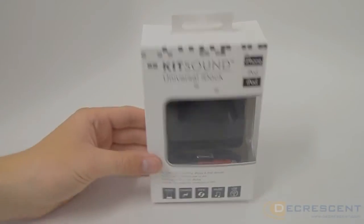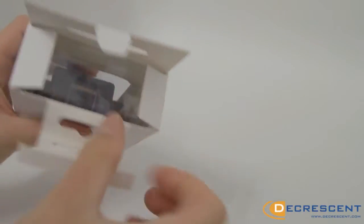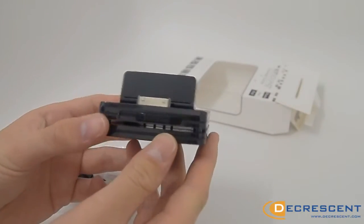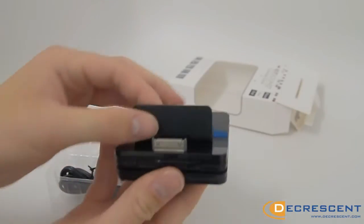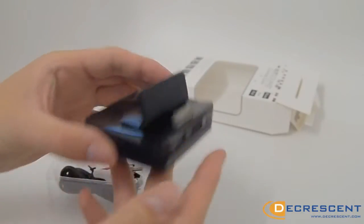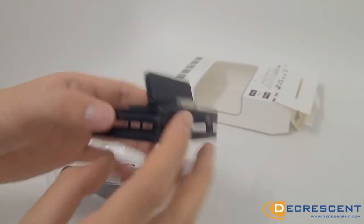Do you own one too many Apple devices? Fed up of carrying around multiple chargers? The Kit Sound Universal Dock is what you need. This cleverly designed dock safely holds all Apple iPods, iPhones, and iPads, so you can charge and sync any of your devices anywhere. The sliding docking system fully adjusts to fit your device, whether it's in a protective case or not, giving you easy digital freedom.